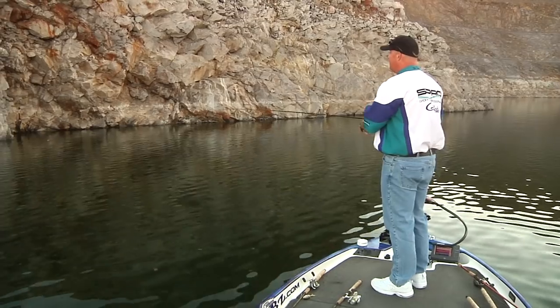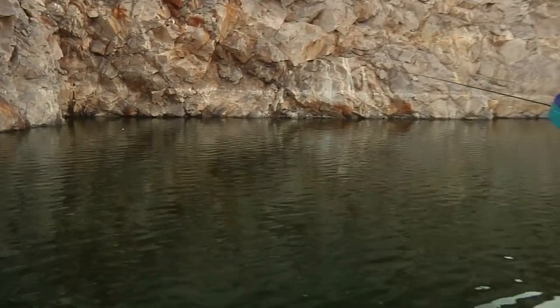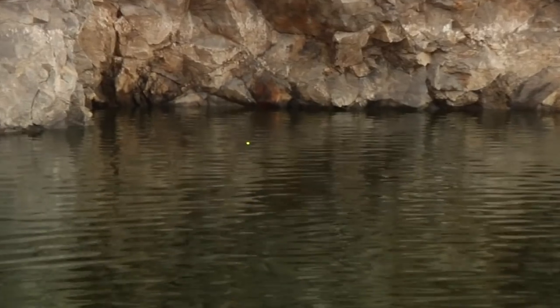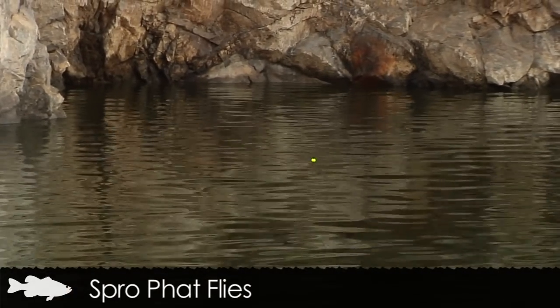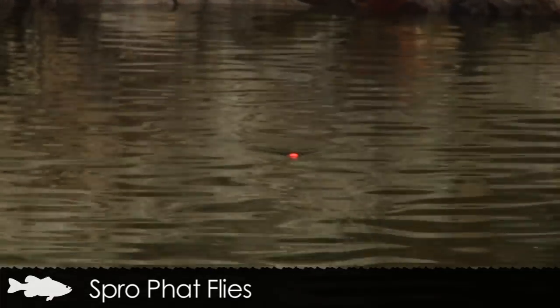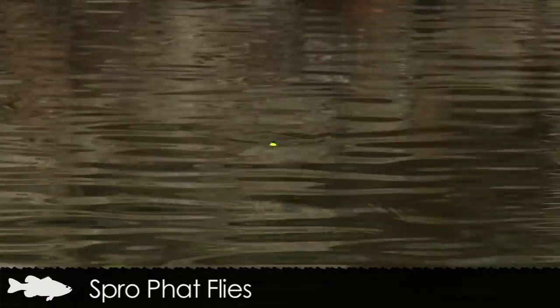Watch that bobber — I'm going to talk through it. There's a lot of things that happen when you're fishing this bait. The biggest thing right now is the bait: you can see all of the chartreuse, so I know that bait is suspended in the water column. It's sitting there seven and a half feet under the water. It could be 50 feet underneath that, but at least I know exactly it's at seven and a half feet.